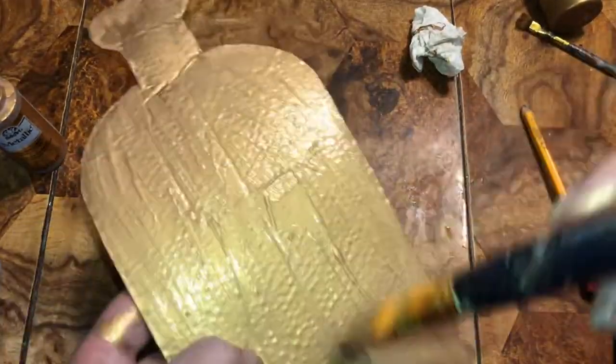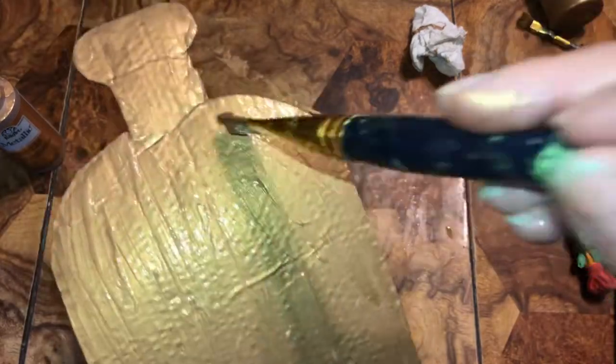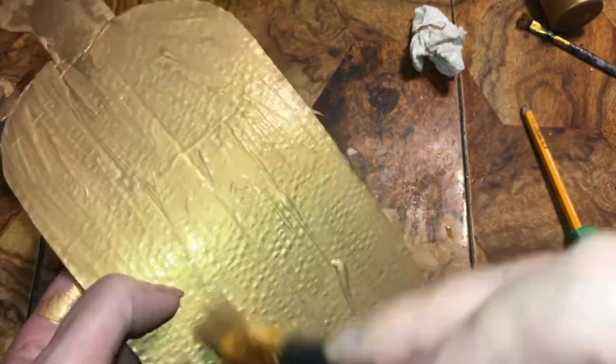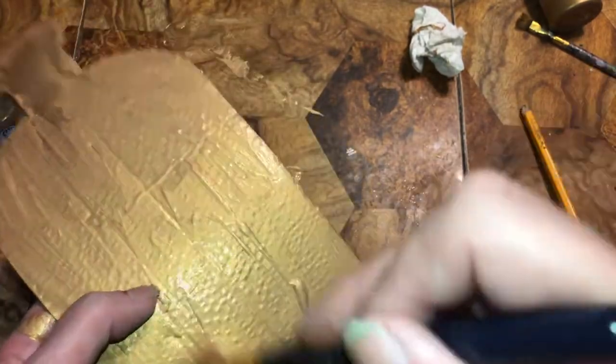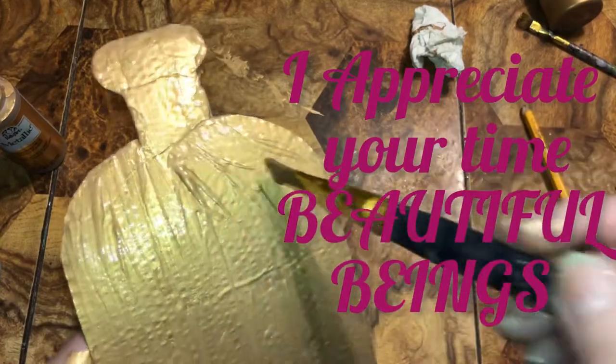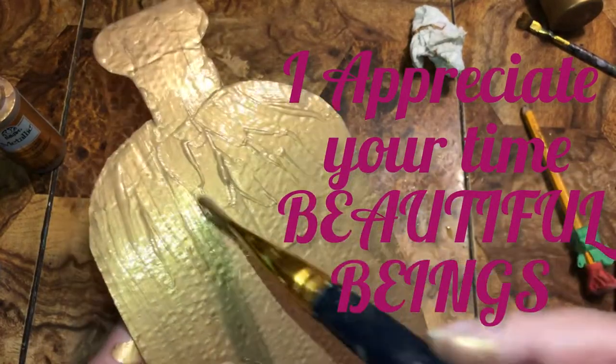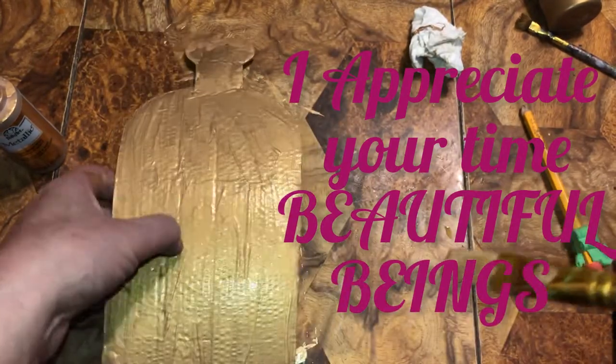I honestly have no idea what I'm doing — I'm just experimenting. My nail keeps leaving a mark; I keep forgetting to hold the brush flat. We'll just go like this and we'll find out. I'll leave that.